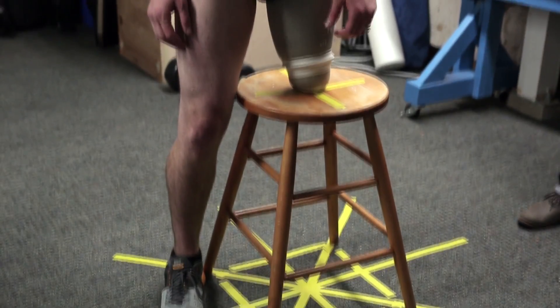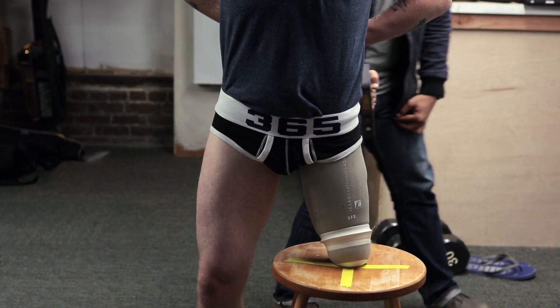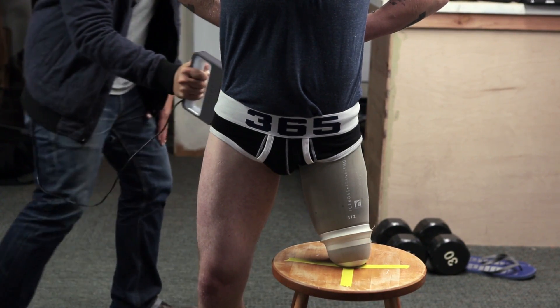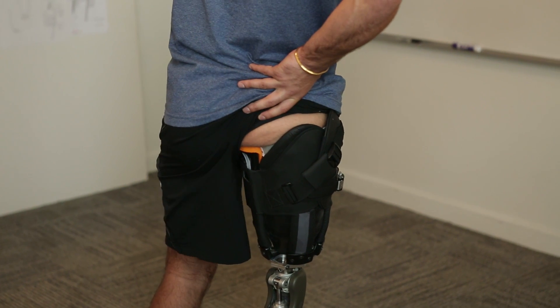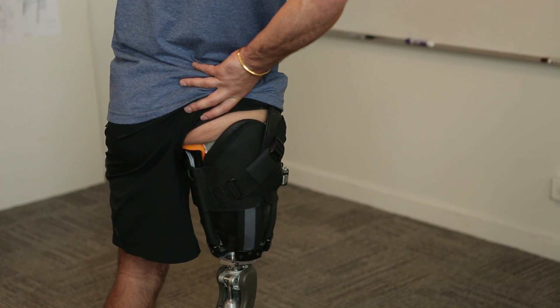The thigh is meant to transfer weight down to the foot, but upon losing a limb at the thigh level, you now have a distal stump that is not accustomed to bearing weight. What we're capable of doing is an almost bicycle seat type concept — an ischial seat, we call it.